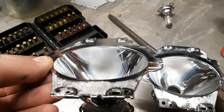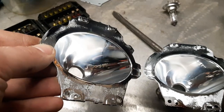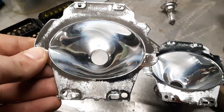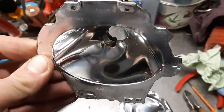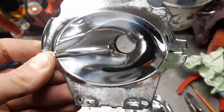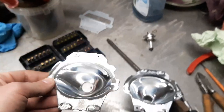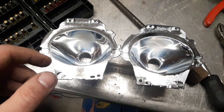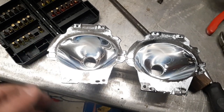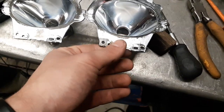You can see that it's missing the gloss finish, and there is some pitting on the bottom as well. Can you see it? In general it's shiny, but it's not super shiny.